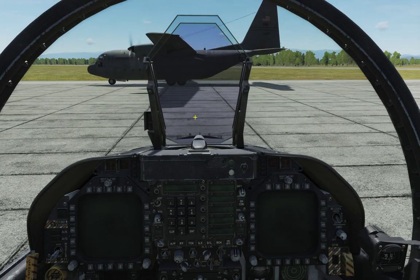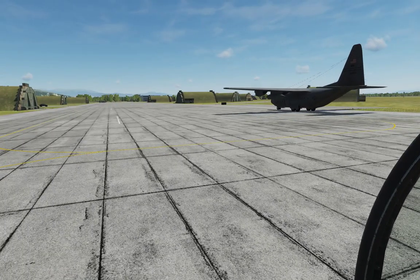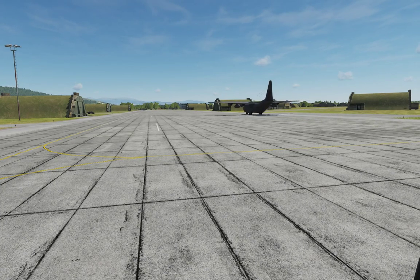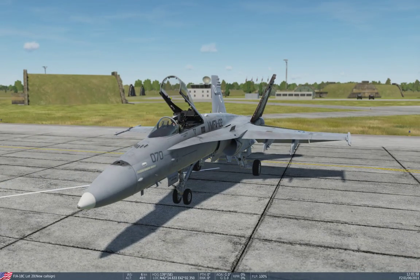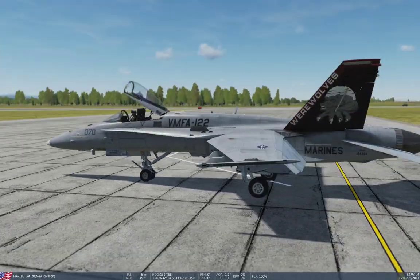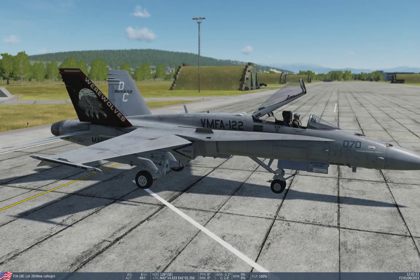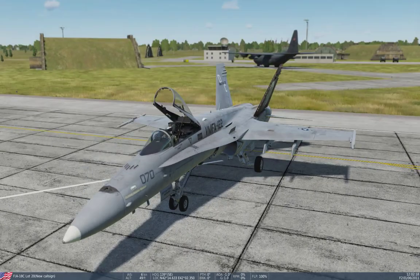Good evening and welcome again to another episode from the Herring Carrier. Today we're going to step into a completely new office — we are here at Sanaki, cooking in a new aircraft. This will be the F/A-18 Hornet, made by EcoDynamics in collaboration with Belsintec and some assistance from Boeing. Here we have the F/A-18 C-020, an era-wise 2005 version of the Hornet.